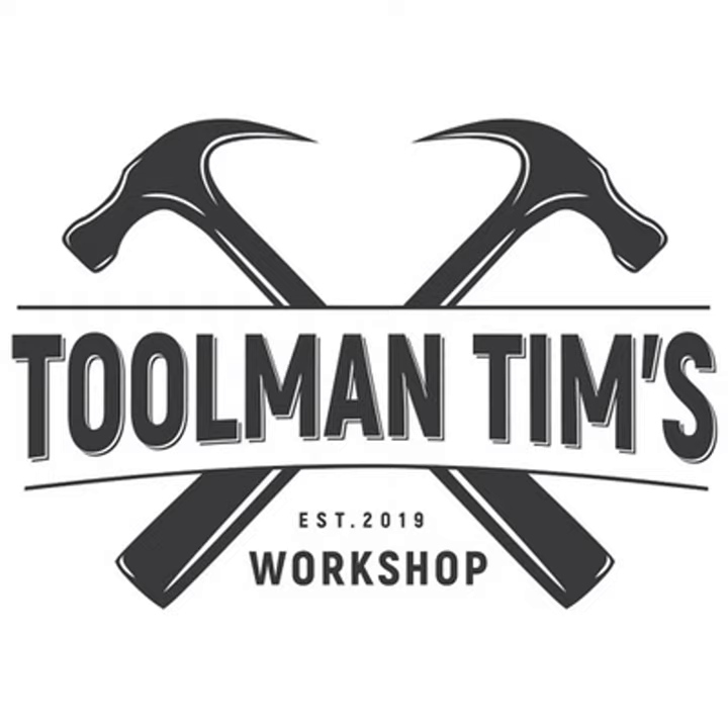Guys, Toolman Tim here. Welcome back to the workshop where we build business, create community, find freedom, and share success. It's a wonderful Wednesday morning, which means it's time for another Tool Time Gear review. Diablo saw my Diablo video and reached out to send me a care package — I told them the only way I'd take it is if I could give honest reviews. This week, I want to talk about the one that caught my eye the most: the 12-inch Diablo pruning blade. Check out toolmantim.co for my social media, monthly newsletter, weekly podcast, and the shop with over a hundred recommended products.